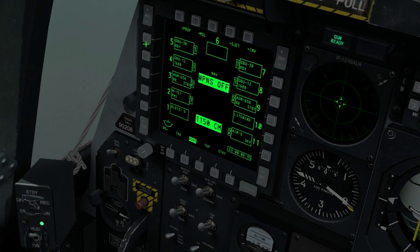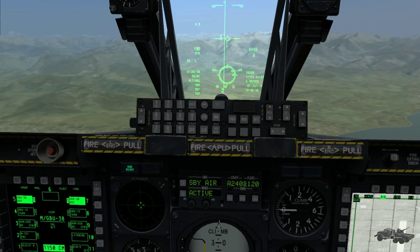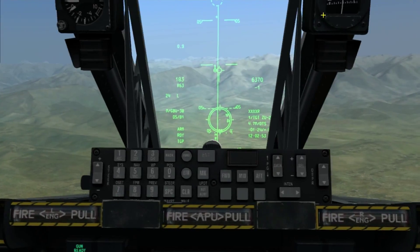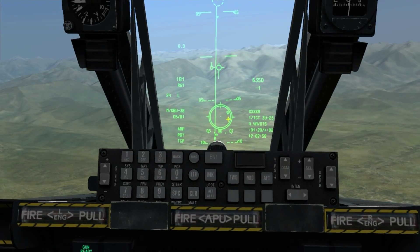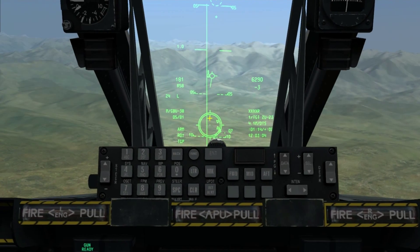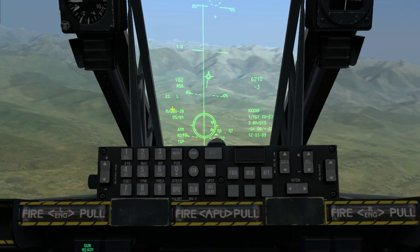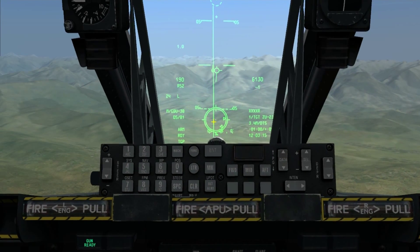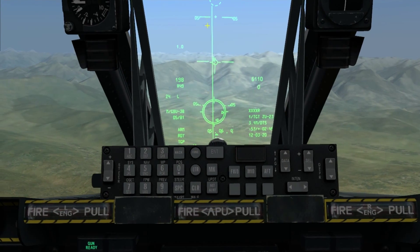Now we need to select our GBU-38, which is the one we're going to use first, and begin lining up. Taking it off autopilot, what we're looking for are two arrows on the display — this arrow will move clockwise up to this point, and when it reaches that point the main release will be highlighted. When we get that main release, all we do is hold the weapon release and the bomb will guide itself to the target. Keep in mind we have to keep the dot on the ASTHMA steering line.